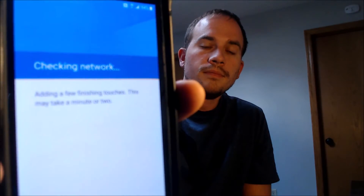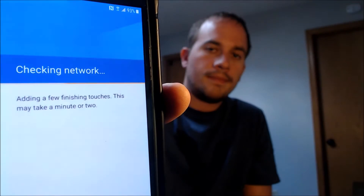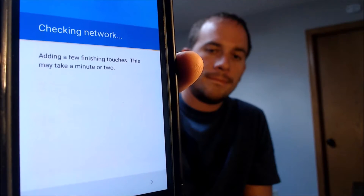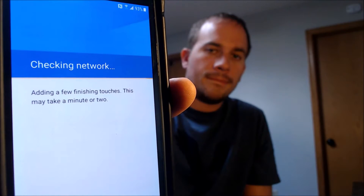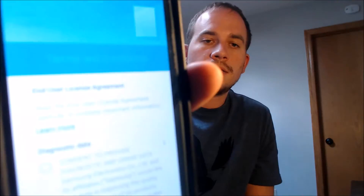I'm going to go through here step by step — past the Wi-Fi, agree to the terms and conditions, and keep going. It's going to check a couple of things here. Actually, if I turn the Wi-Fi off I think it skips that step entirely, so let me go back and turn off the Wi-Fi.